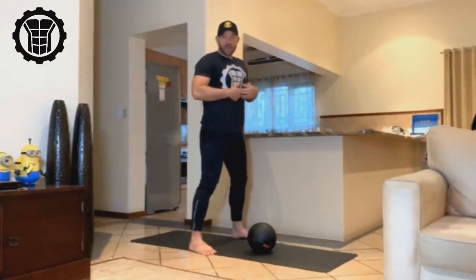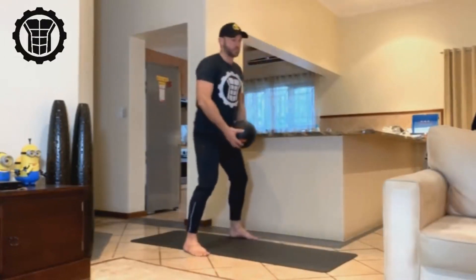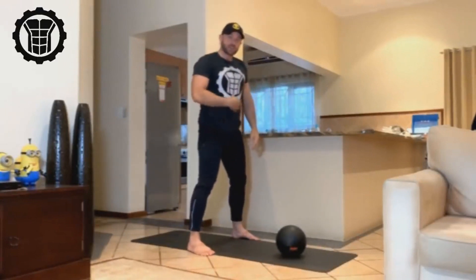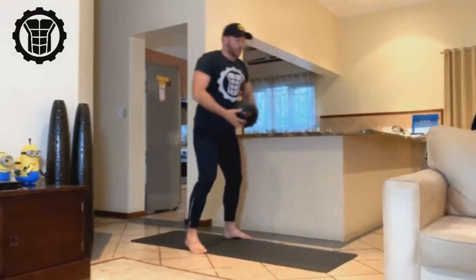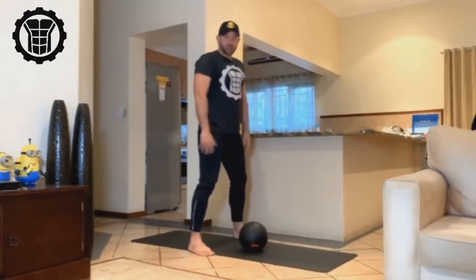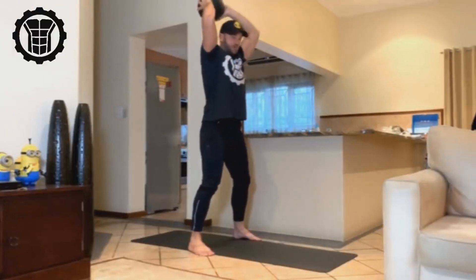You're not getting your abs involved because you haven't done that rib-cage-to-hip movement. The second mistake I see is people doing it properly but too slowly, so they don't generate enough speed to put resistance on their abs. You need to make it an explosive and quick movement. Start at the bottom with a normal squat, pick it up, bring it overhead, then slam it as fast as you can.